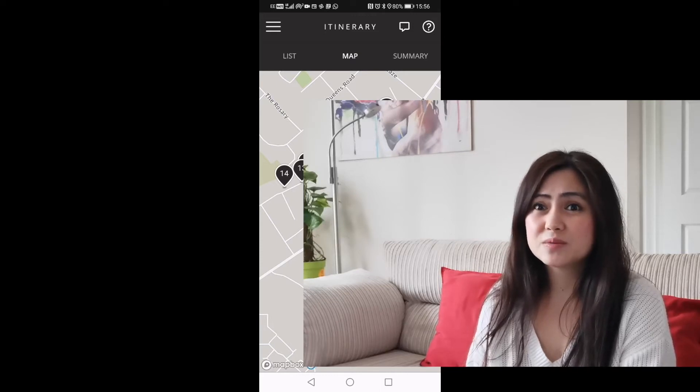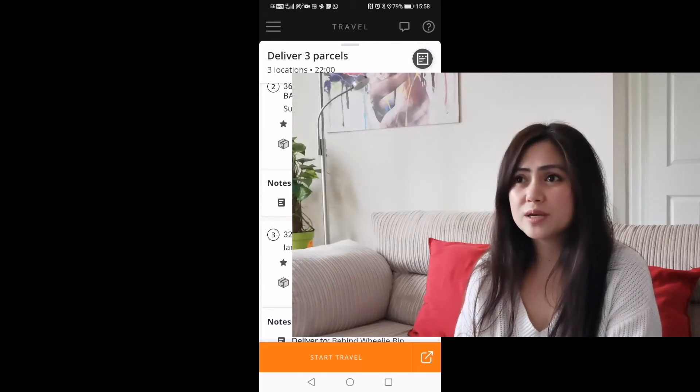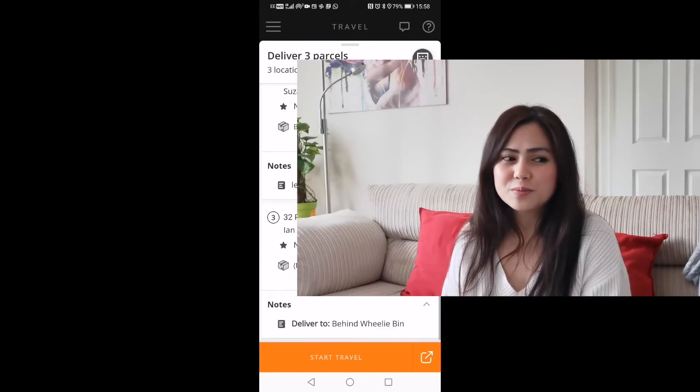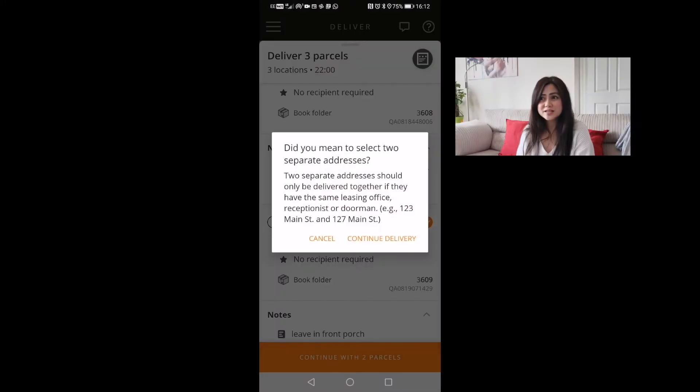There are time-sensitive deliveries — you just have to check them, because some need to be delivered at certain times; otherwise they'll be late. Offices, for example, close around 5 or 5:30. For this one you actually have three parcels to deliver but not to the same house — just be careful of that, because I've received quite a few parcels that were supposed to be for a neighbor but were delivered here. The app will ask 'did you mean to select two separate addresses?'